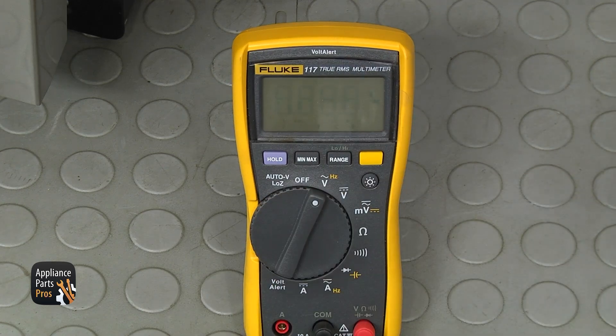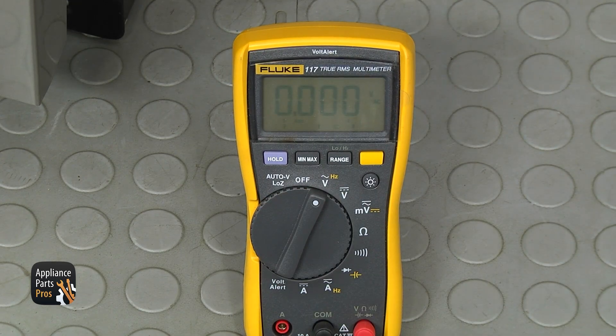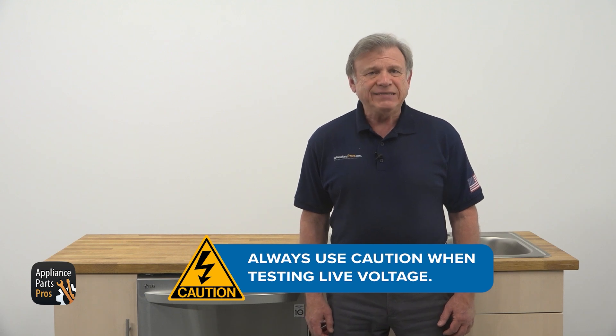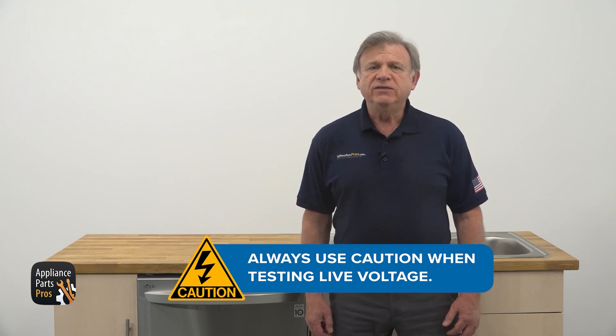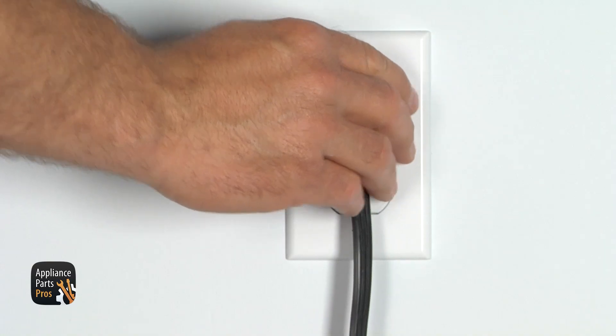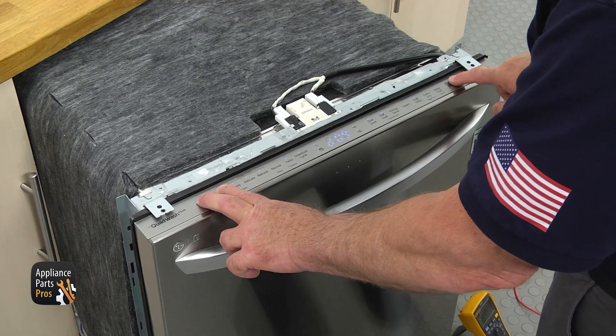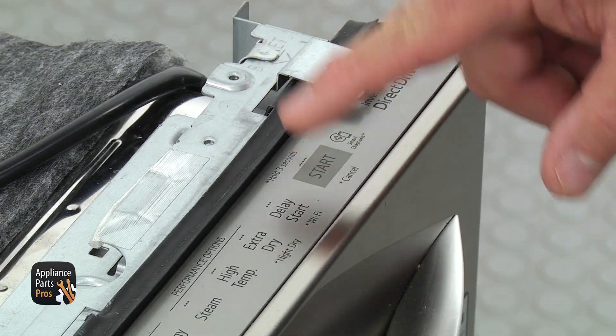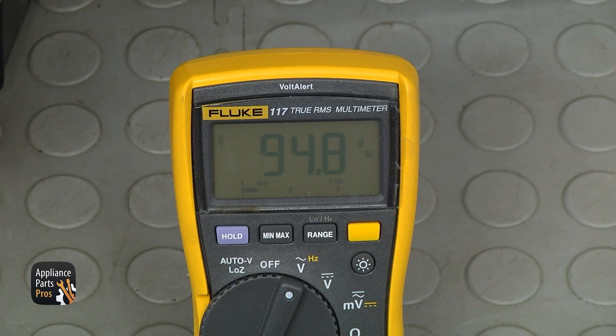Next, set the meter to volts AC — it's the V with a wavy line. Extreme care should always be taken to protect against electric shock, which could potentially result in serious injury. Please do not test live voltage if you are uncomfortable using a multimeter around live voltage. Plug the dishwasher in and initiate the self-test mode by pressing the start button seven times. The heater should energize and the reading on the meter should be around 100 volts AC.